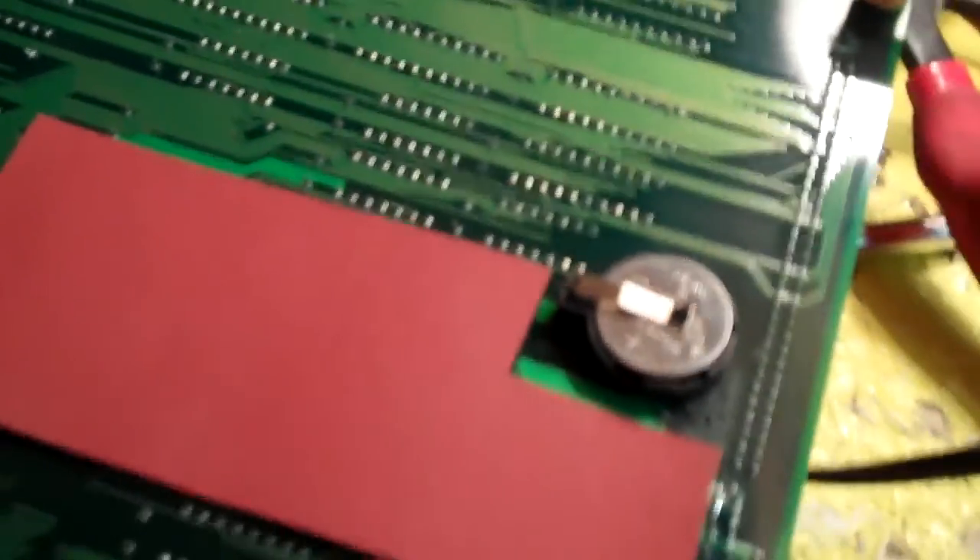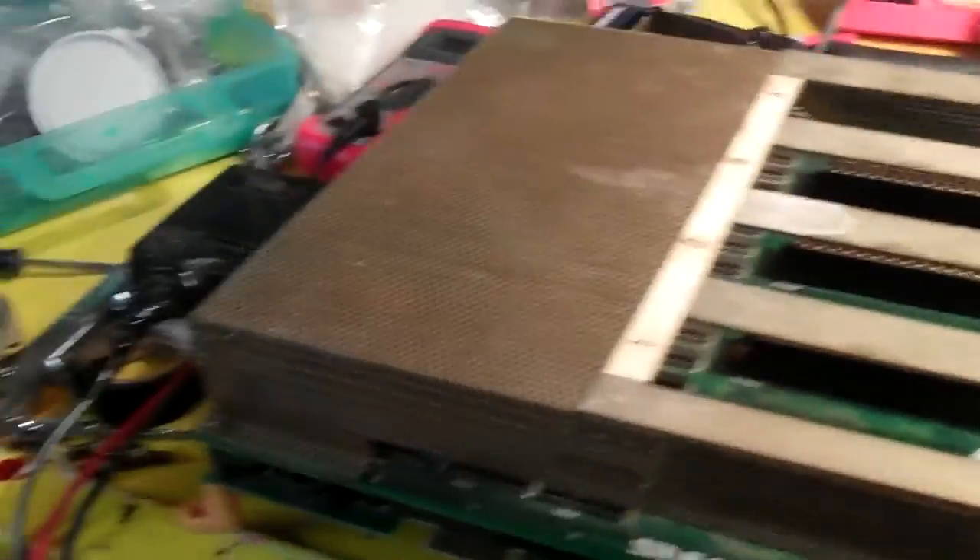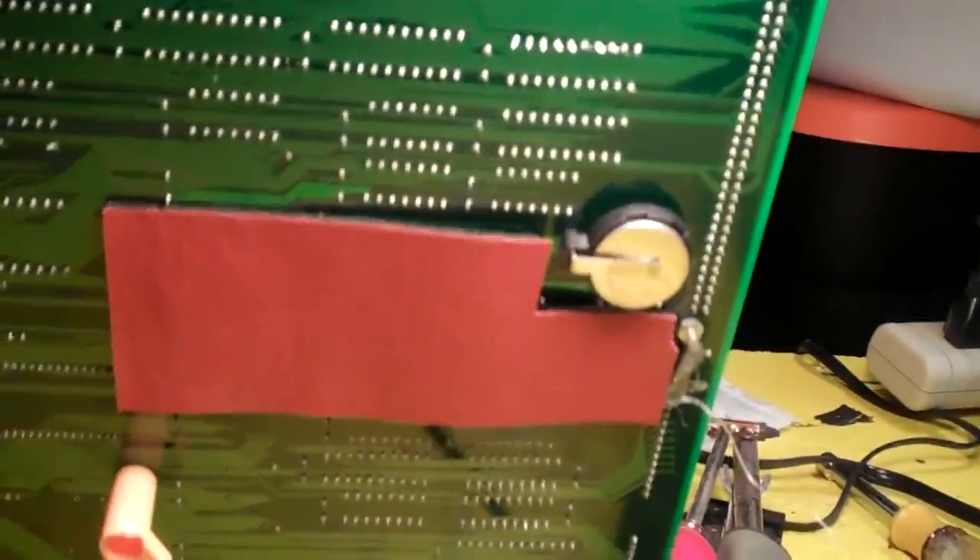I'm going to reassemble this and show you when it's all back together again. You can see the Neo Geo board is back together. If you look on the bottom, you'll see there's the battery holder. Now to put it back into the cabinet.